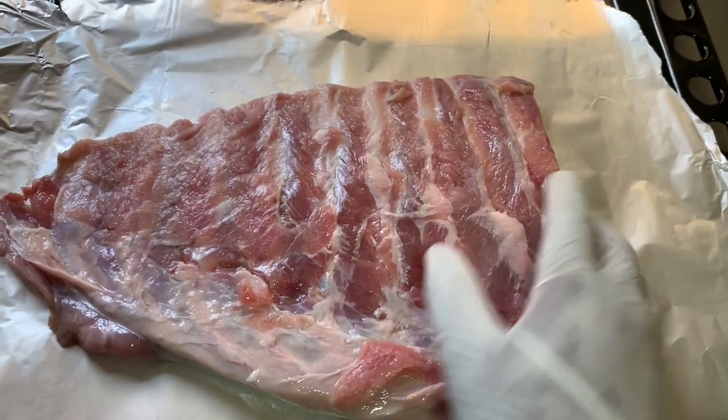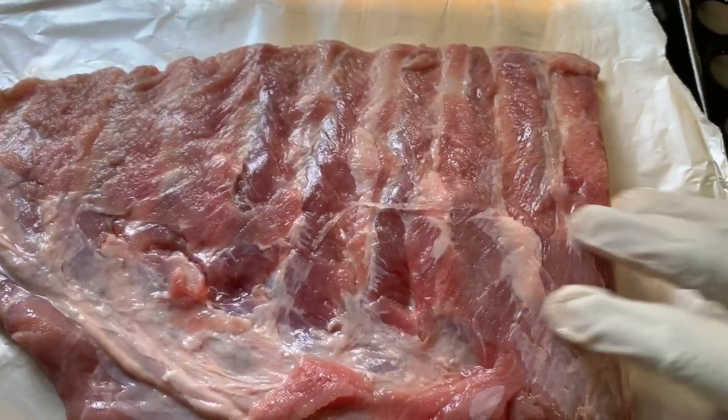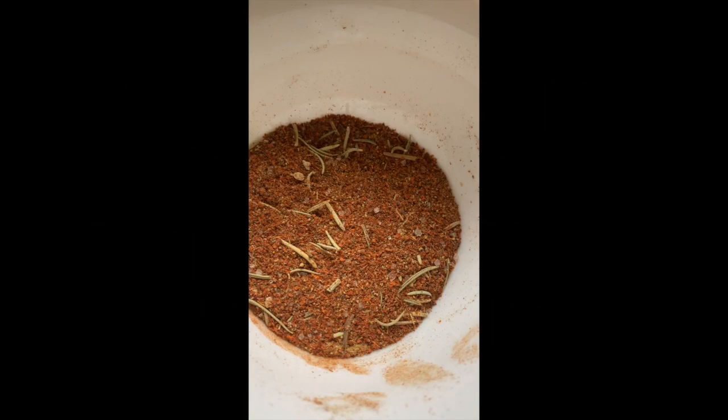Today we're doing barbecue pork ribs. First, pat your meat dry. Now these are the herbs that I use — you can vary them according to what you want. Mix it up; this is for the dry rub and it's supposed to look like this.